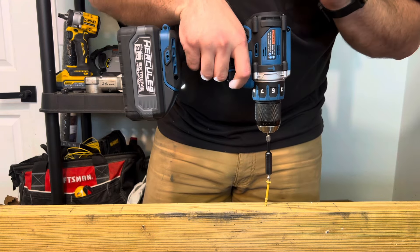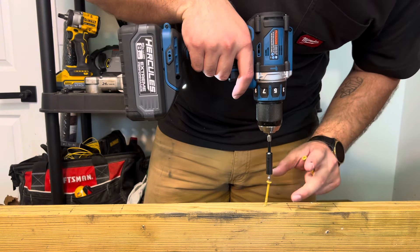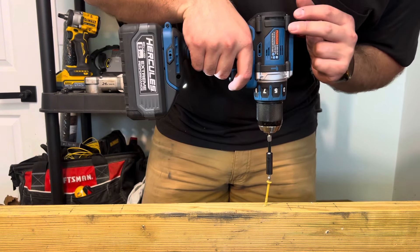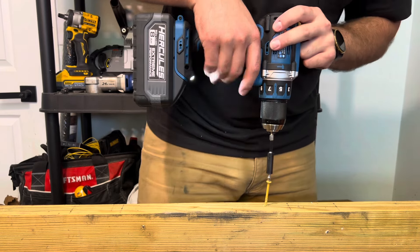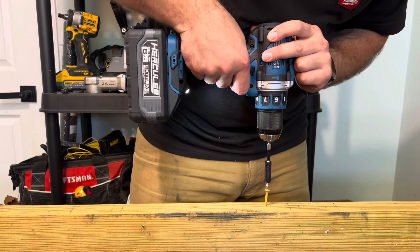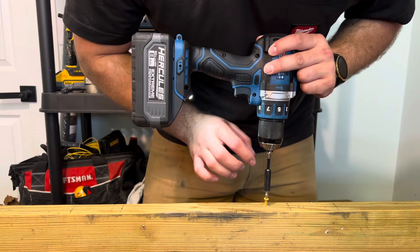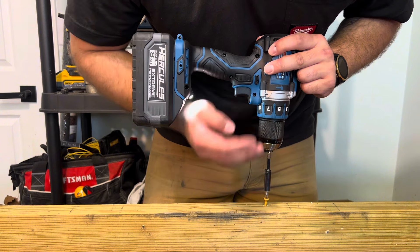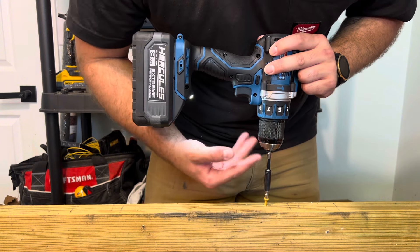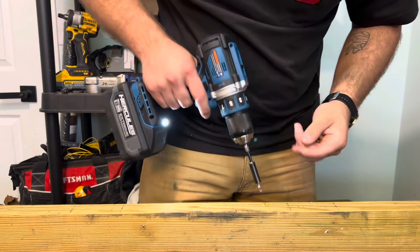Another thing about this drill is that it does not have a mechanical clutch — it has an electronic clutch. You won't hear the clutch slipping; you'll hear it being held back by the electronics. What's weird about this is that you can let off the trigger, pull it again, and it'll continue driving the screw. That is pretty odd.